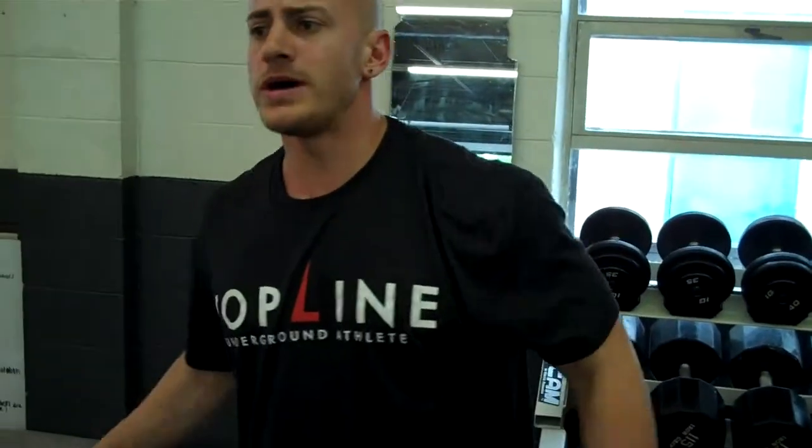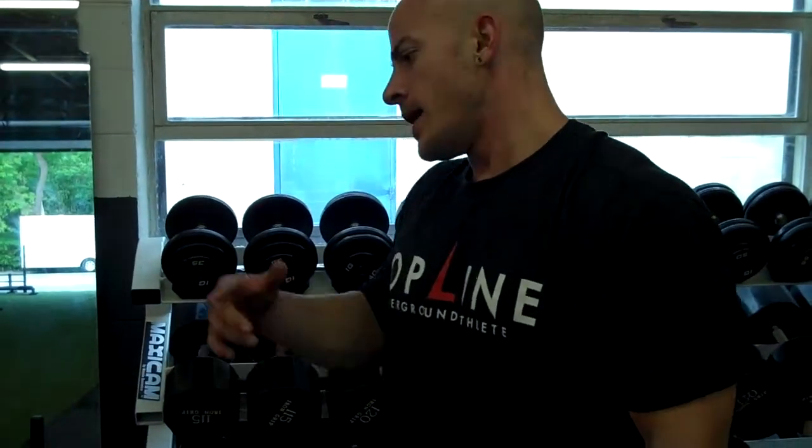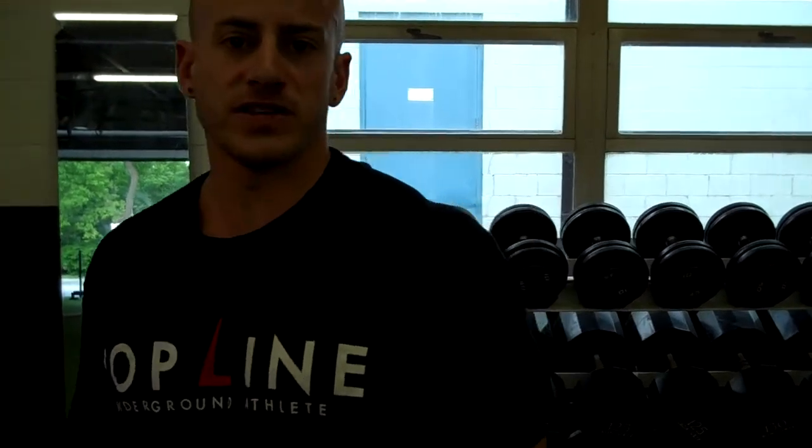Stack up about eight plates on there, get behind it, keep your hips low, down and back. Take it about 300 to 400 yards during your conditioning sessions to really get your conditioning levels down for the season. Short, big, quick bursts of energy is what you need.